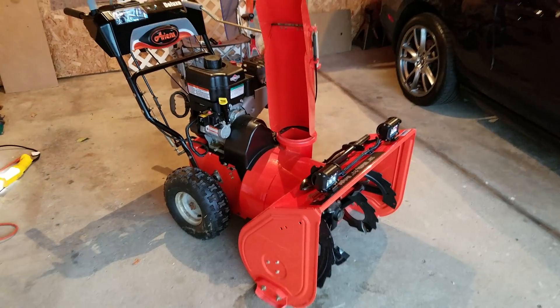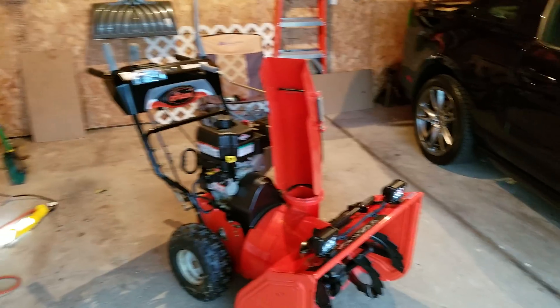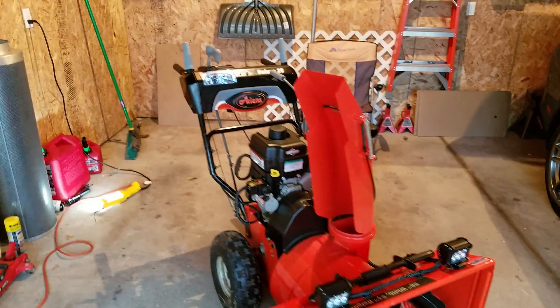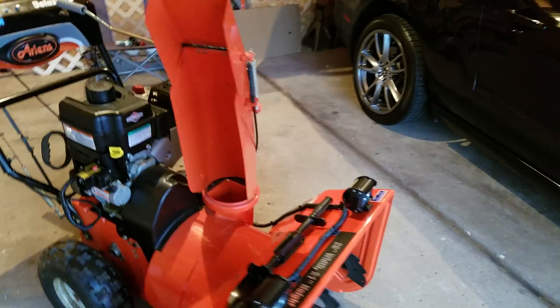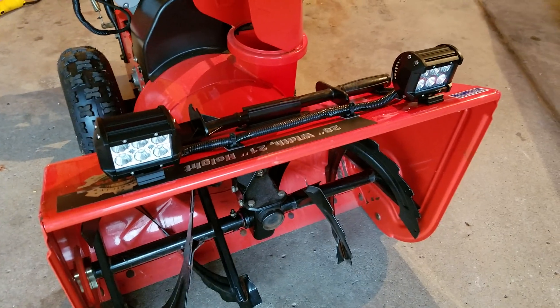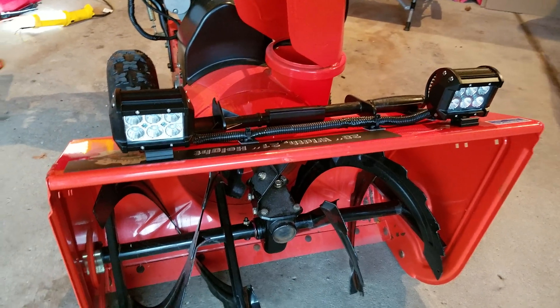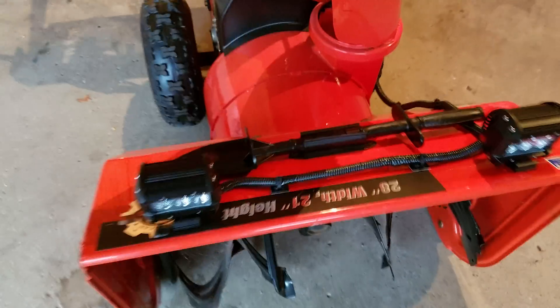Hey YouTubers, I just wanted to create this short video to explain how I added LED lighting to my Ariens Deluxe 28 snowblower. I purchased these on eBay — these are 18-watt LED bulbs. I mounted them on top of the auger here.